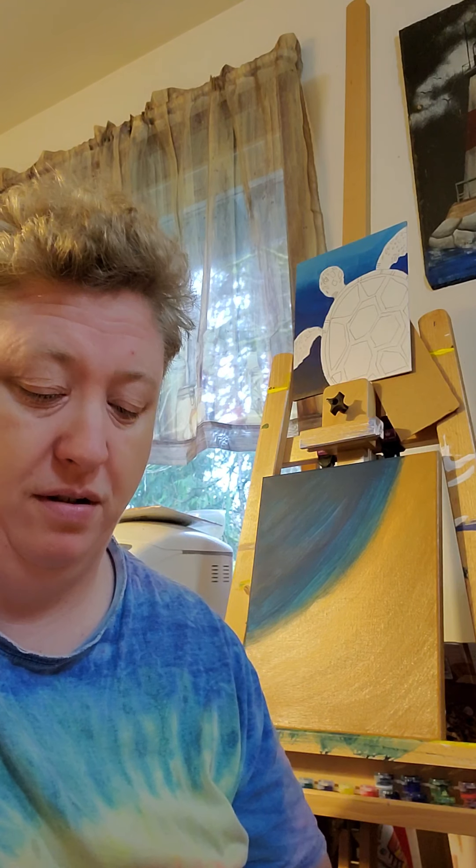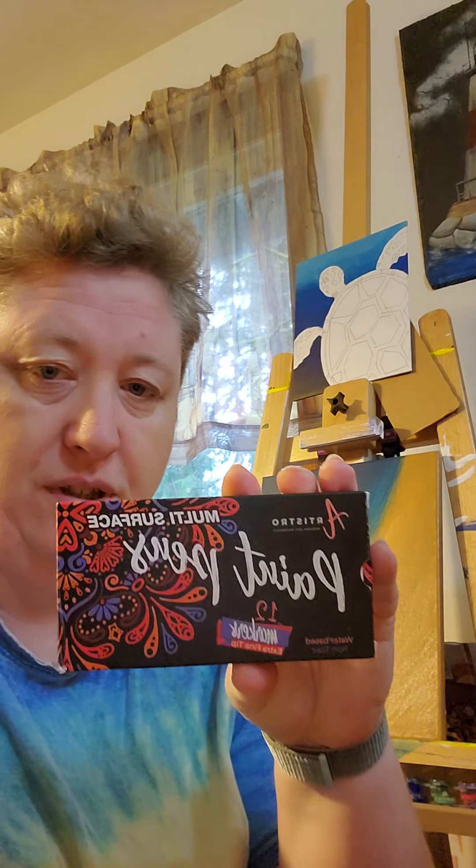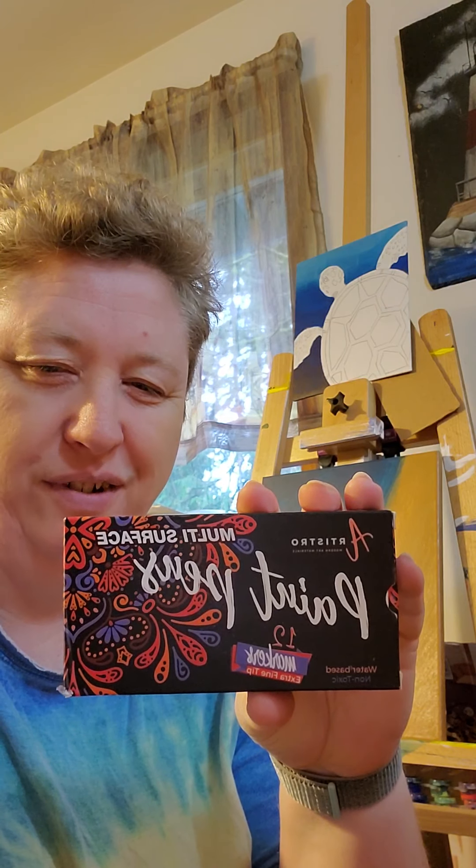Hi Rachel. You'll have to excuse my look this morning. You asked me what paint pens I like. I've only ever used these ones, I'll show you. I've only ever used these paint pens. I know it's backwards, kind of hard to read, sorry.